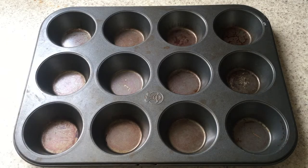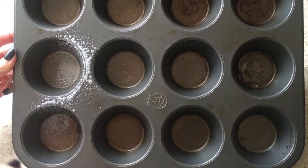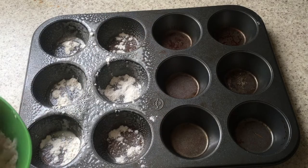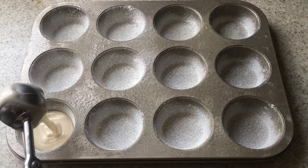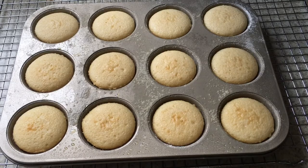My other tray is pretty old — you can see it's all stained — but it still works. I'm spraying half of it and adding flour, and for the other half I'm not adding anything at all, just the bare tray. Then I'm adding the batter using one of those ice cream scoops per cupcake.